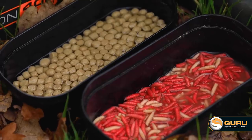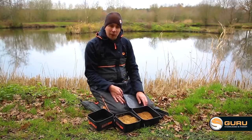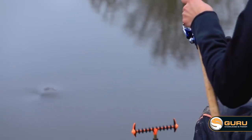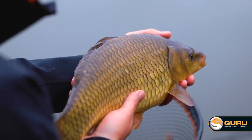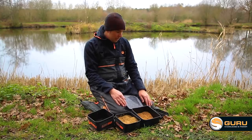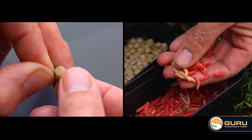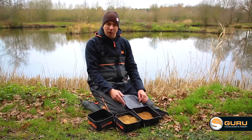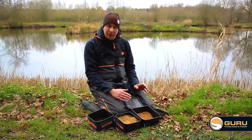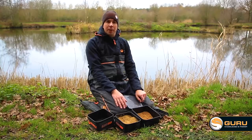Moving on to what to have on the hook — I've got soaked expander pellets, the Mainline Cell ones. Along with the feed pellets, I think that Cell flavour is a great choice for winter and cold water — the fish really seem to hone in on it. And dead maggots, Old Faithful — there's not a fish about that doesn't eat a dead maggot. Expanders and dead maggots are both a nice soft bait, and I think soft baits are great in the winter — really palatable to the fish. The fish much prefer them to hard baits in my eyes.